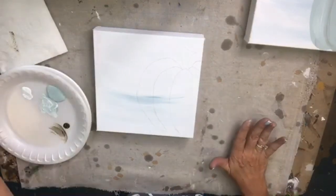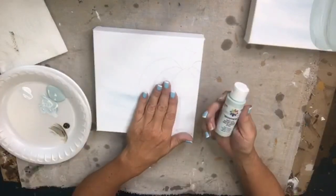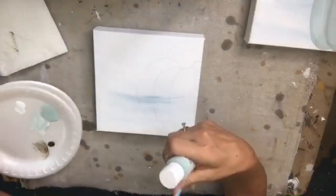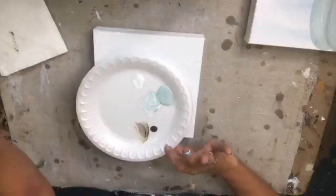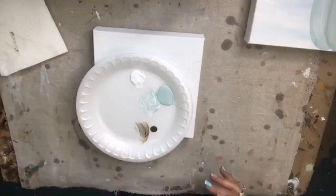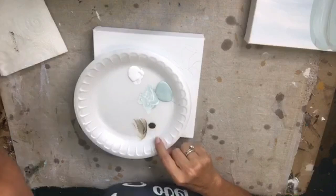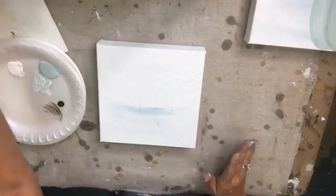I'm going to start with some blue because we're doing a beachy pumpkin. This is seafoam blue — I've already got some on my palette so I'll just use what I have. I'm going to add a little bit more white, and I have a teeny smidge of raw umber for effects.